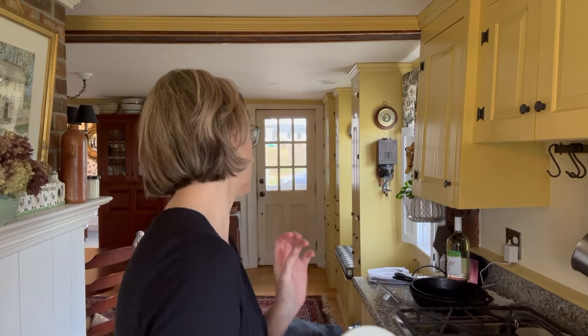I'm deep into Easter preparations at this point. Everybody's coming over at one and right now it is 10:30. But I wanted to share something fun.